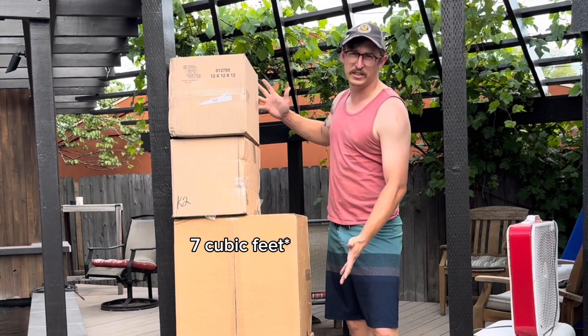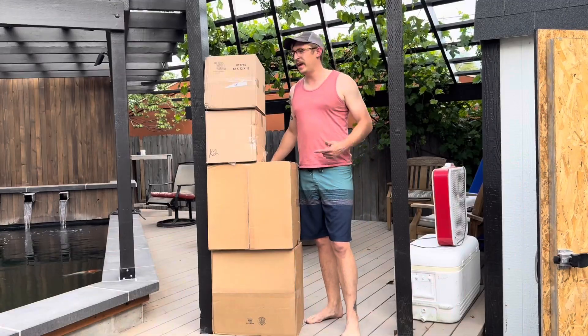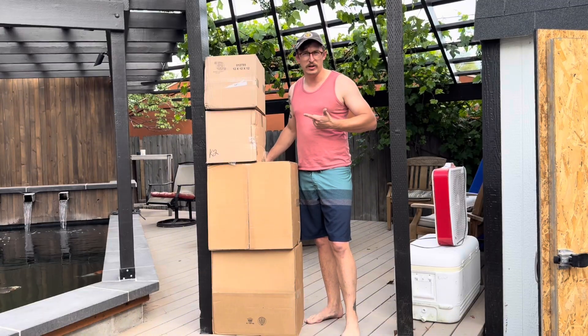This is another six cubic feet of K2 media. Why K2 media? Why not K3 or K1? Because this is the most cost-effective stuff I could find.